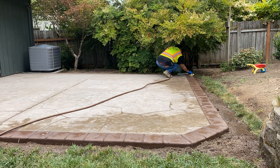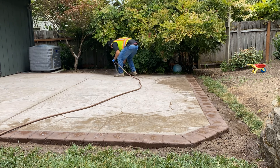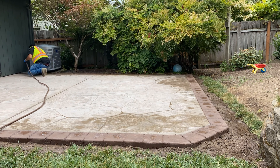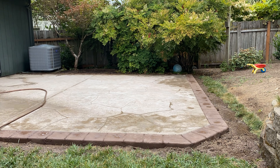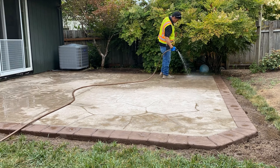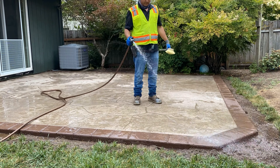So we're just taking a look at all of the area there, spraying it off, scrubbing it, making sure that we take off all of those marks. Because if we were to seal it that way, then it's going to really stand out and it's not going to look that good.